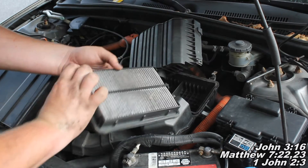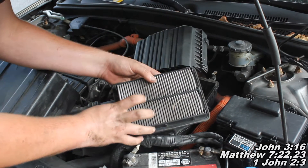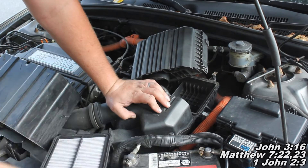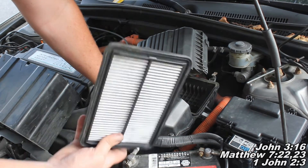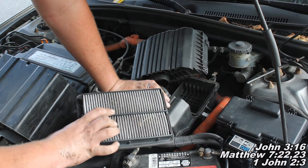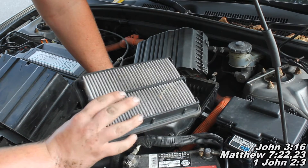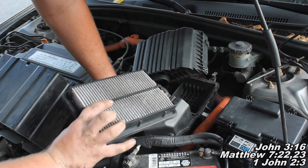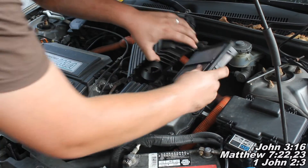A lot of you guys probably wonder, when should I do it? Well, if it looks like this, it's probably not a bad idea to replace your air filter. The shop that I used to work at always would say about every 6,000 miles. I can tell you I've driven with them a lot longer than that, and some of you guys mentioned that in the comments. You don't necessarily need to change it that regularly, but somewhere in the range of 10,000 to 30,000 miles wouldn't be a bad idea.